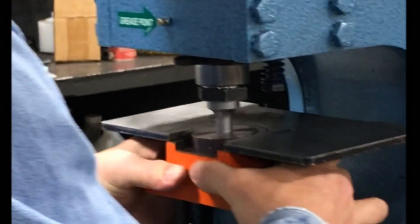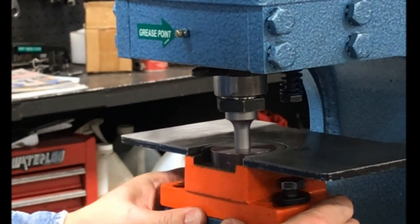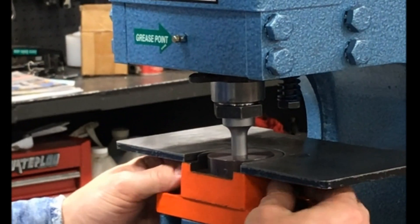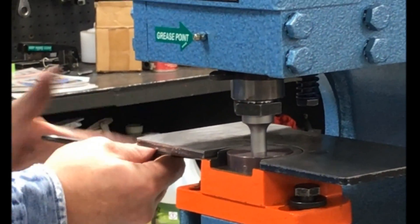Now we can put our die up into our punch, slide our spacer in, and tighten up our die.